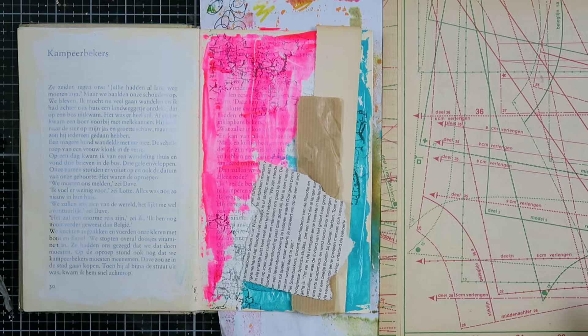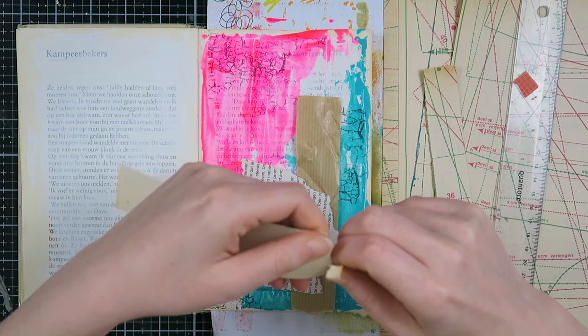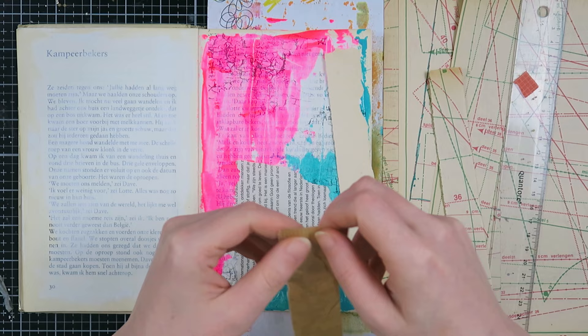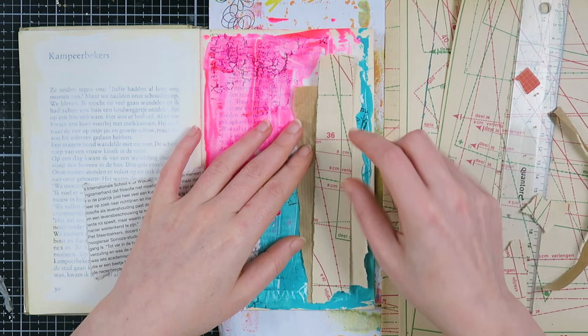Now I'm taking some scraps from my scrap bin and some sewing paper I recently bought at one of my thrift store adventures. I'm going to take a strip of this to create a collage on the side. I love to mix modern things with vintage things — it makes me so happy. You have that neon pink and bright turquoise blue alongside these beautiful vintage papers.